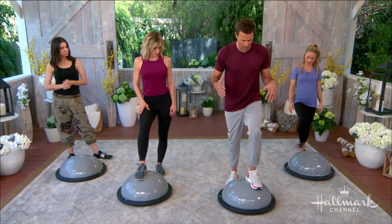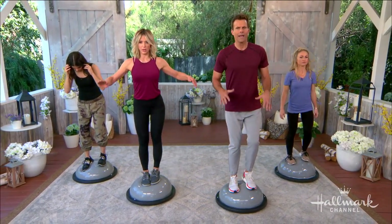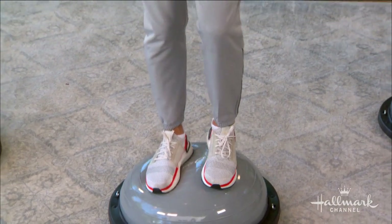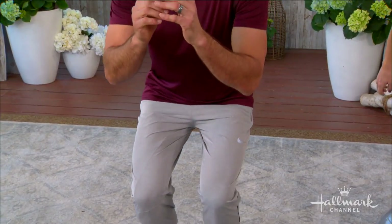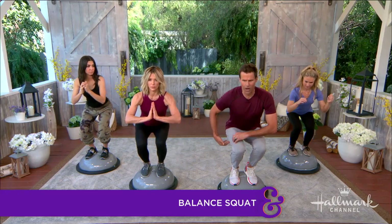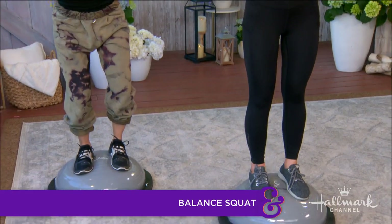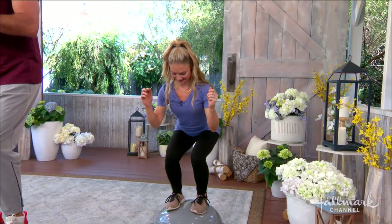Now we're going to get into the squat. Squats typically work your quads, hamstrings, and glutes, but on the BOSU ball it's going to engage a whole lot more — even your calves. Go down with your legs fairly close together and keep that core engaged. If you can get all the way down where your upper legs are parallel to the floor, great — if not, just go down as far as you can. No pressure, slow movements.